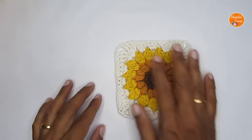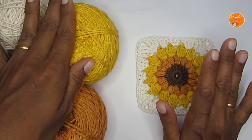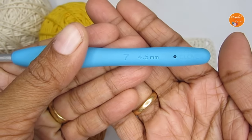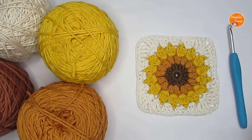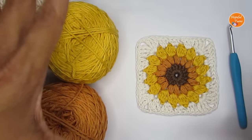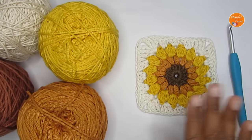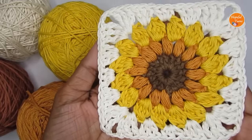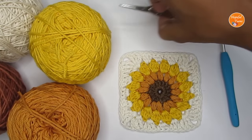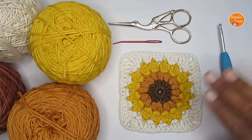Let's see the supplies. I've used four colors, all DK weight yarn, with a size 4.5mm crochet hook. You can use any weight yarn for this square — just make sure to use the recommended hook size. A thicker worsted or bulky weight will need a larger hook and produce a bigger square; a thinner yarn will produce a smaller one. Try to use the same weight and type across colors so the square is even. You'll also need scissors and a yarn needle to weave in loose ends.